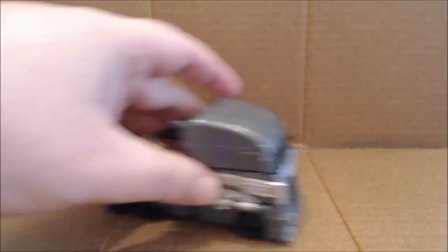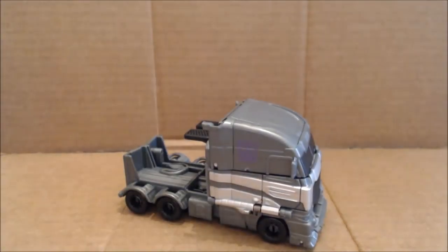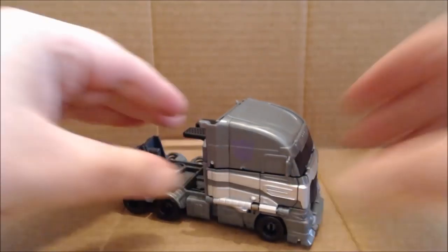Hi everybody, it's your old pal Chuck, and I'm back with another review. Today we are taking a look at Galvatron from the Transformers Age of Extinction one-step line. I have to be honest — I think this is the best one-step figure they've come out with thus far. It's fun, it has a unique transformation, and it's just really cool.